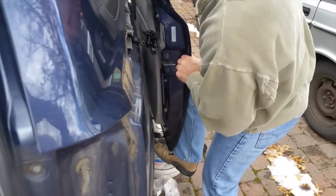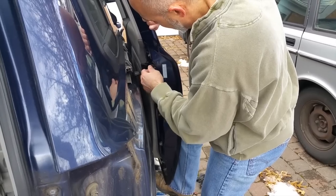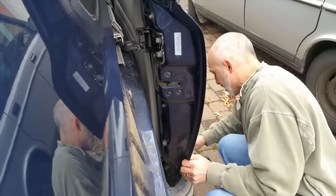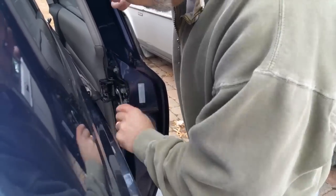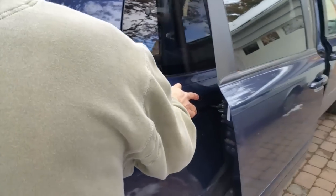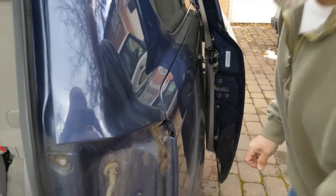Again, holding the door up with your foot. It's really pretty easy actually — this goes on, kind of hold it tight, and then slide it backwards. The bolts line up and it actually goes on really easily.